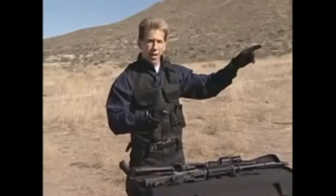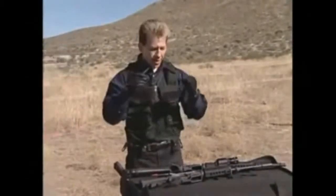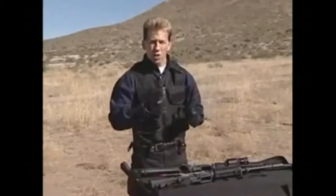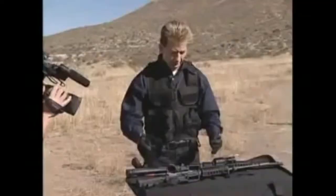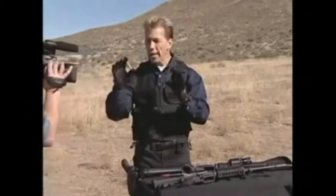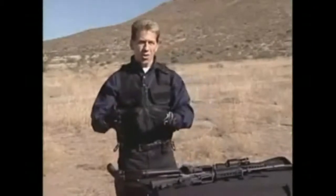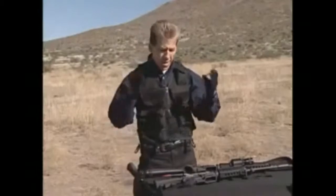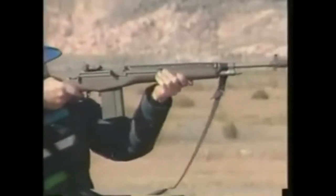By going to the .223, they did sacrifice some performance at longer ranges — six, seven, eight hundred yards — but they weren't seeing targets at those distances. Most engagements were within a hundred yards, which is exactly what this gun excels at: CQC. The low recoil of this round means a young boy can pick it up and shoot without getting knocked around, allowing a shooter to fire hundreds of rounds in a session without being physically beaten up the way you would with a Browning Automatic Rifle or an M14.